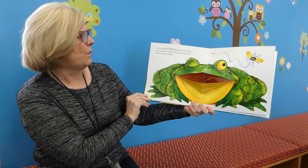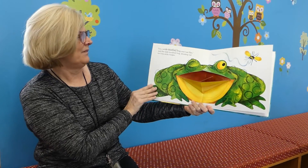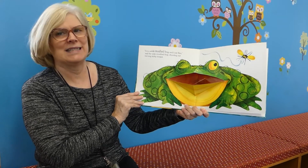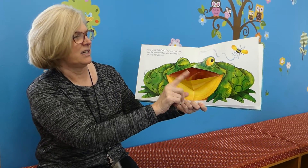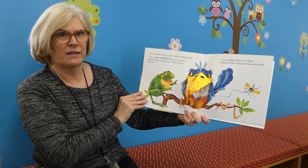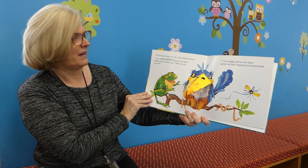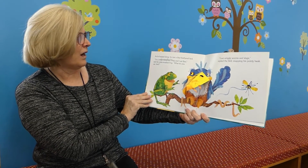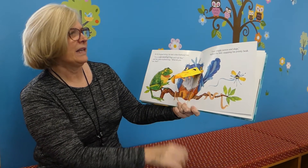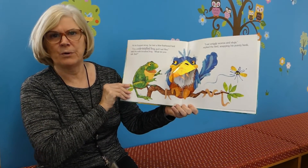I'm a wide-mouthed frog, and I eat flies, said the wide-mouthed frog, shooting out his long, sticky tongue as he hopped along. He met a blue-feathered bird. I'm a wide-mouthed frog and I eat flies, said the wide-mouthed frog. What do you eat, bird? I eat wiggly worms and slugs, replied the bird, snapping his pointy beak.